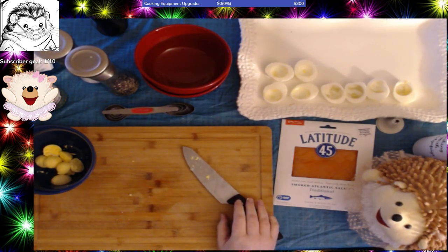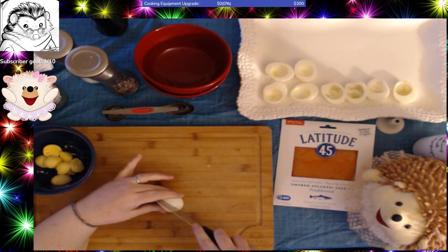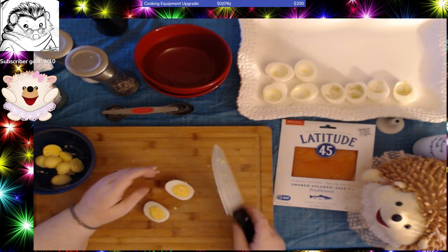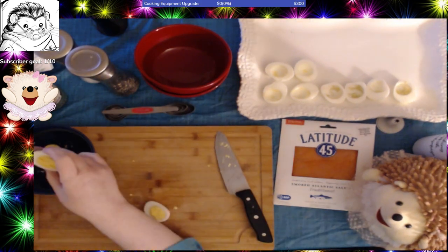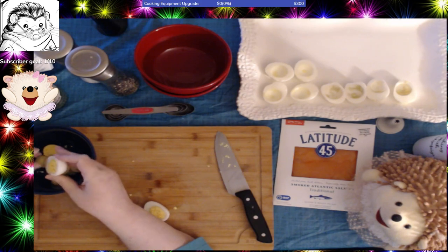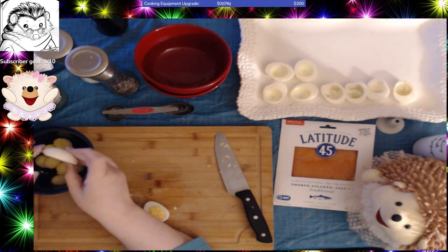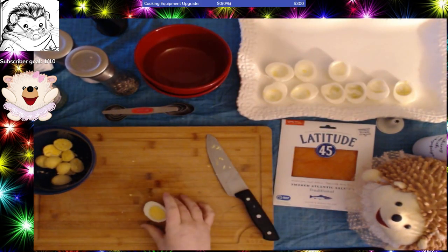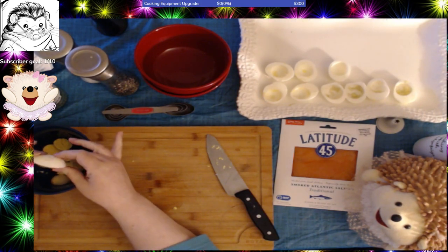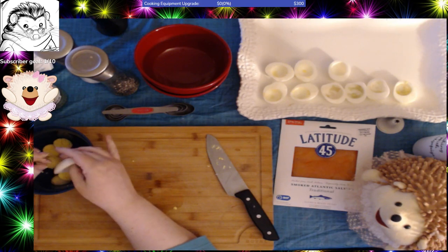I've got four eggs now and I'm going to do five of each kind. The recipes, when I put them in my stream, will give the recipe by a dozen eggs. So you'll have to divide them appropriately. If you only want to cook six eggs and don't want 24 deviled eggs — although I can't really imagine that because who doesn't love deviled eggs — just divide it by however many eggs you want to do.